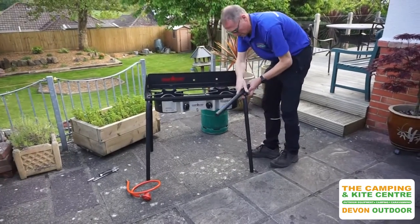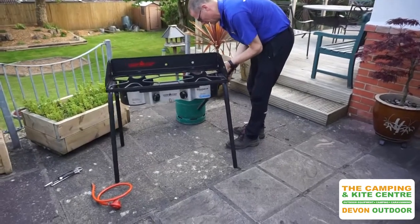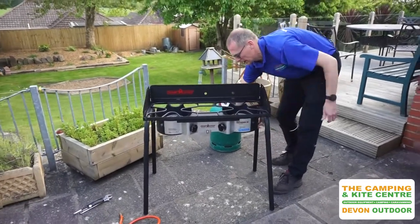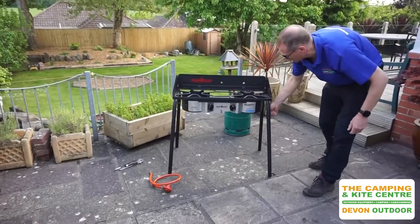These have also got quite long collars where they sit onto the leg, so if necessary you can just use the length of that collar to adjust your leg. So that's the stove there, all nice and sturdy.